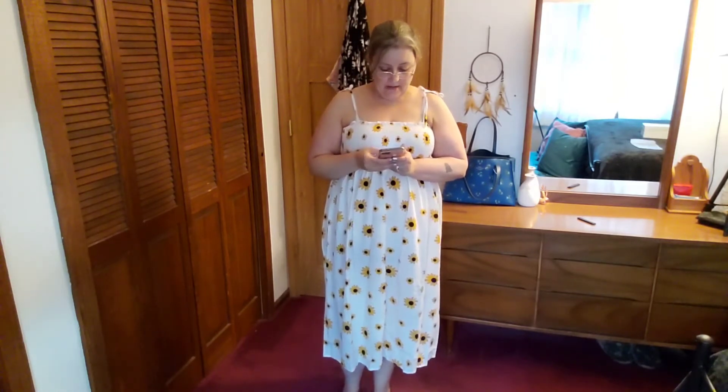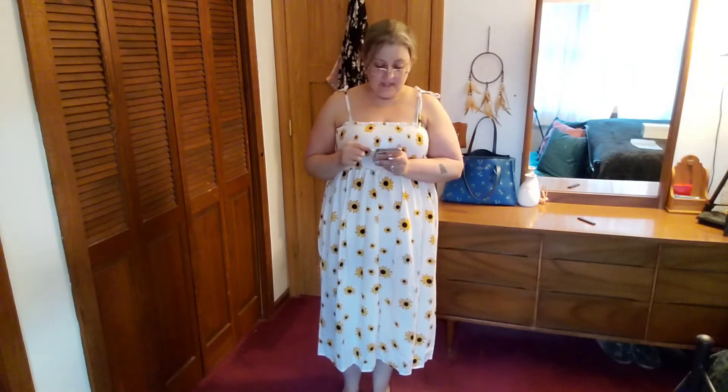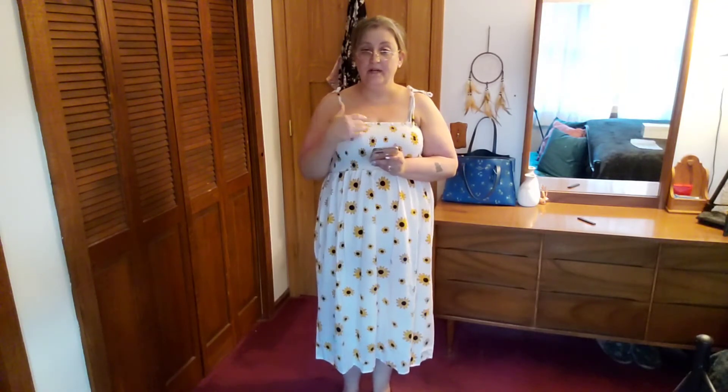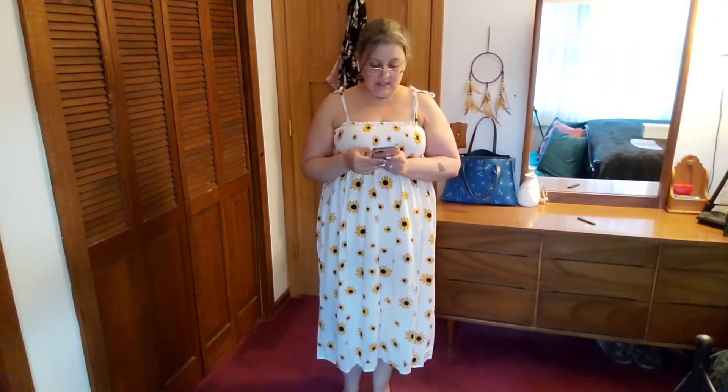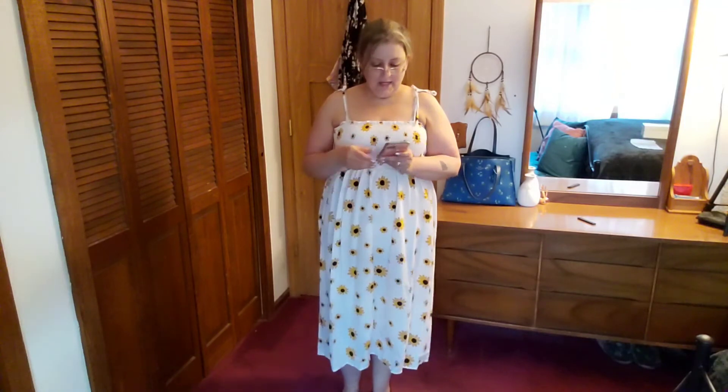The second dress — the one I didn't care for the way the straps sat — was $17. The third one, the scalloped hem neckline, was $13.60. The one after that with the sheer stripe around the hem was $14.45. The black one that was super soft cotton with white lace was $13.60, and the last dress was $14.45. The flip-flops were $11.90.